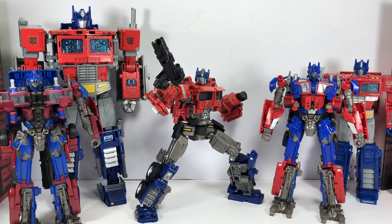Hope you've enjoyed this little video review. This has been the Transformers Generations Studio Series number 38 from the movie Bumblebee, Voyager Class Optimus Prime. Thanks for watching.